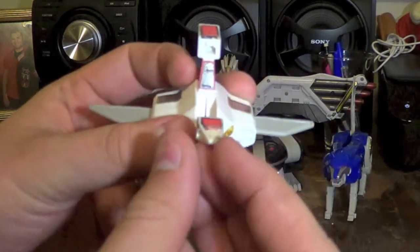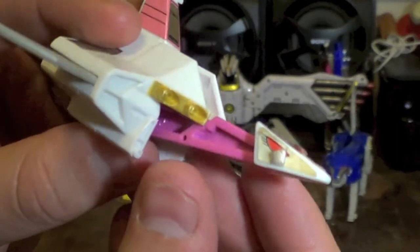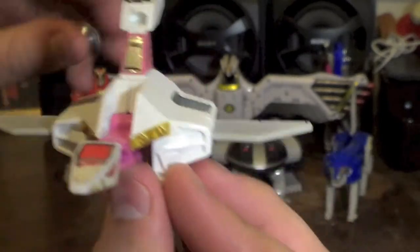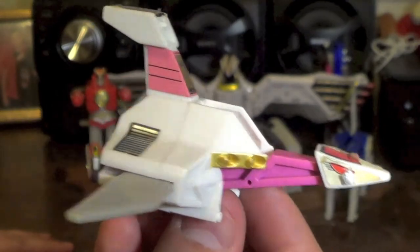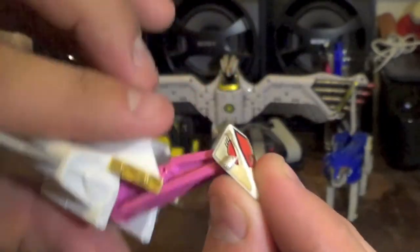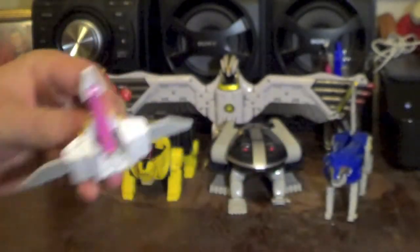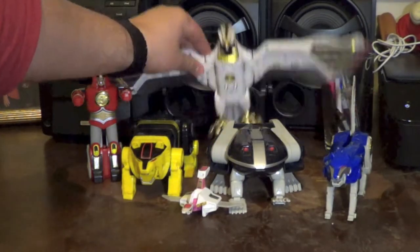Next we have the Pink Ranger's Crane Zord — the Pink Crane Ninja Zord. This is one of the not-as-good-looking ones in my opinion, but it is kind of neat. If you're buying this one loose to complete your collection, it's actually pretty expensive — usually around $30 on eBay, which is a lot. The wings do move in and out a little bit, and the head can move back and forth mainly for transformation purposes. Not a bad looking zord overall. With that, I'm going to start combining — we'll come back to the Falcon Zord later.